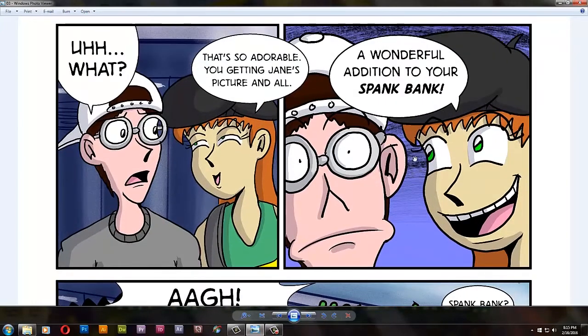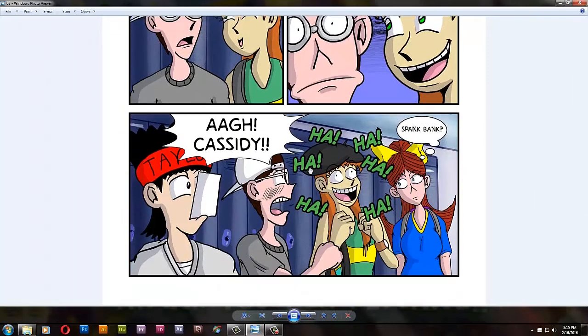Here's a little taste of some mature humor — 'spank bank.' Had to add a masturbation joke there, but that's Cassidy for you. That's in her character, that's what she does. And of course Taylor and Jane are innocent, so they don't know what a spank bank is.